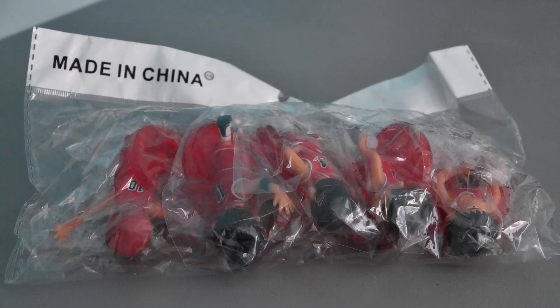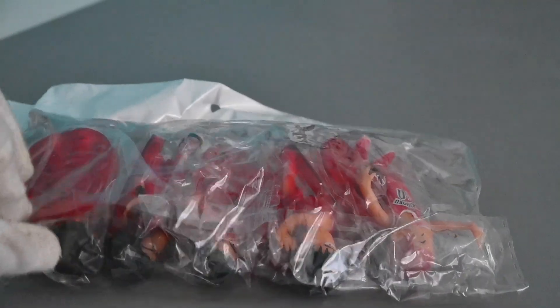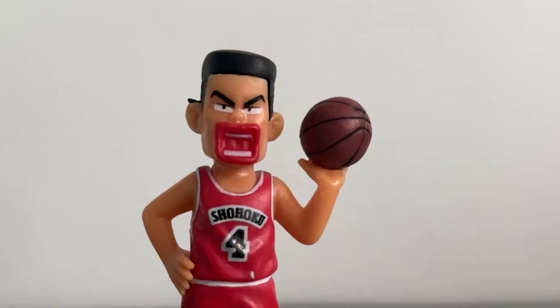I got this online. The packaging is only soft plastic. Inside are the figures, but today I will review only Takenori Akagi.